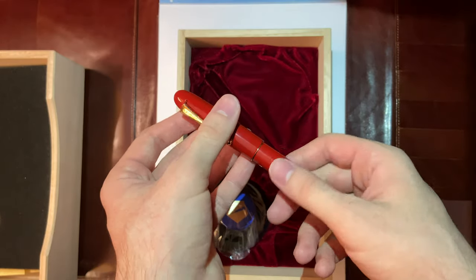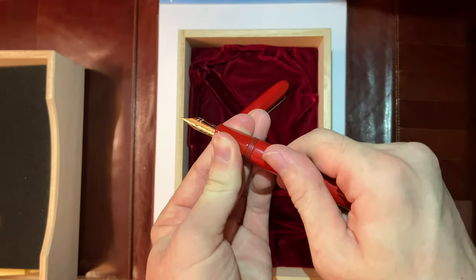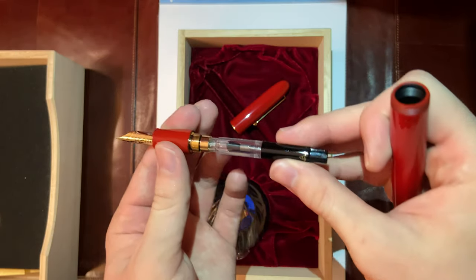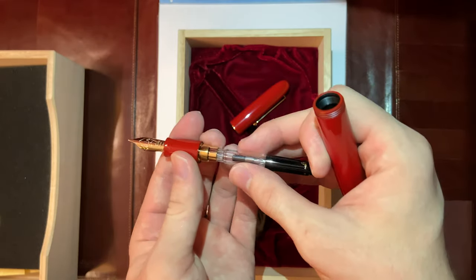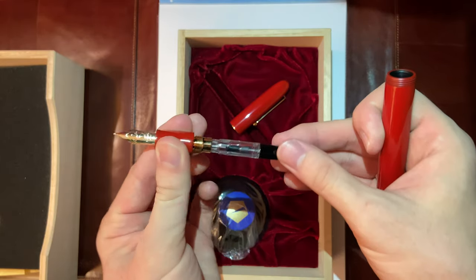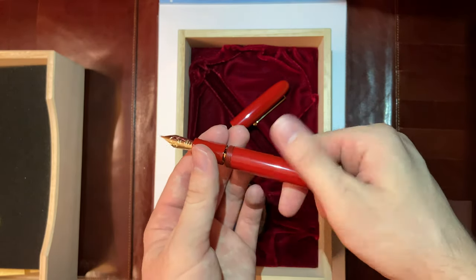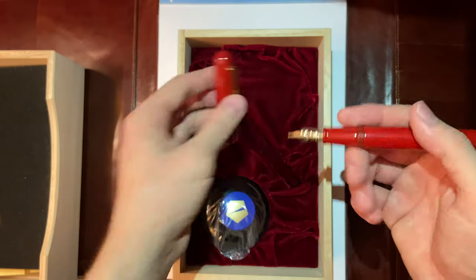I would not recommend posting an urushi lacquer pen, especially an expensive pen like this. This is also a cartridge-converter pen. You have the CON-70 — the black CON-70 that the Nippon Art also comes with. It holds about 0.9 milliliters of ink, which is a good ink reservoir, but it's piston clean.